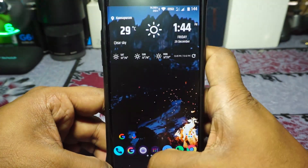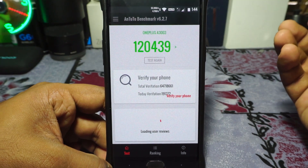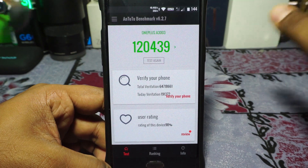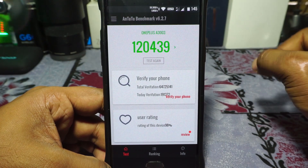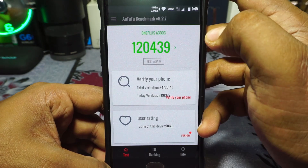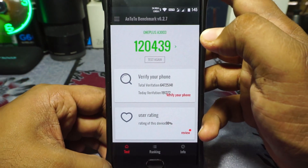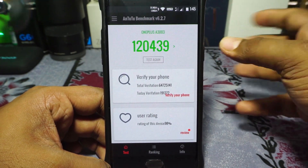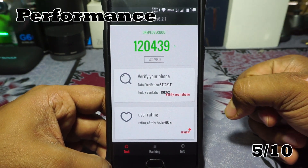Now the performance. The performance of the ROM is okay — I got about 125,000 as an average AnTuTu score. After flashing the CGM kernel, I got a slightly lower performance score, probably because AKT profiles were enabled. That's a pretty low score in my opinion, but using the ROM, it's not as bad as the numbers suggest — NitrogenOS also had a 134,000 score. I'm going to give it a 5 out of 10 for performance.